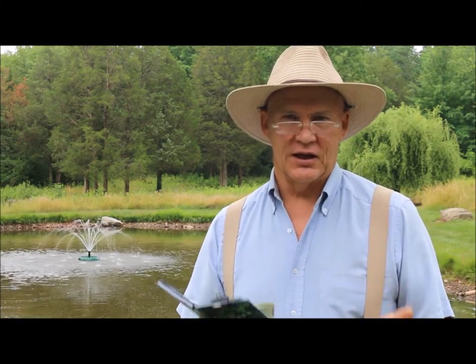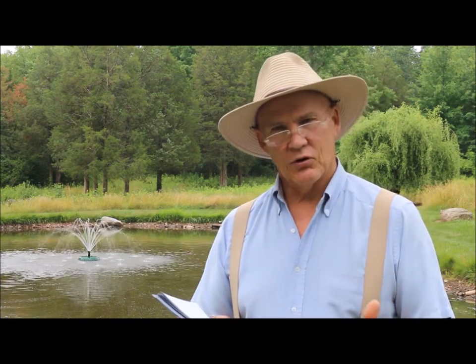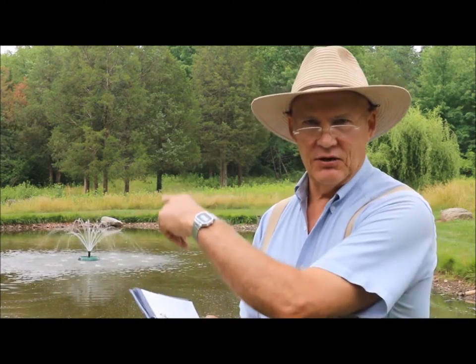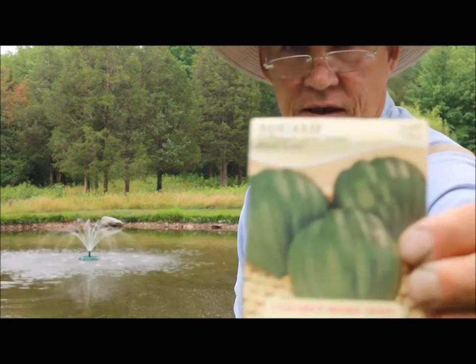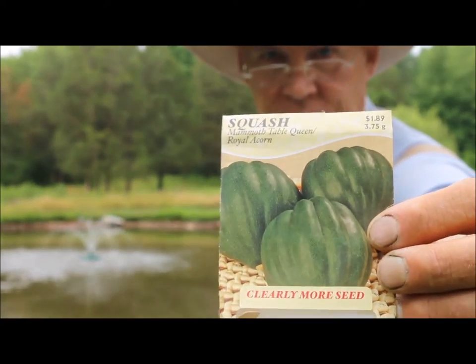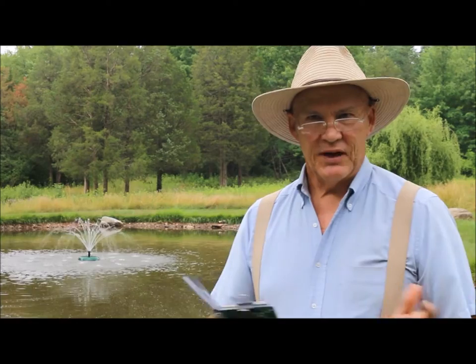It's now early July and the plants have really been growing out in the garden really nice. They've been thriving and flourishing, and so today I thought I would take you on a tour in my pumpkin patchy area below the pond. I wanted to give you an update on the Mammoth Table Queen Royal Acorn squash. So let's go see how they're growing in my raised beds.